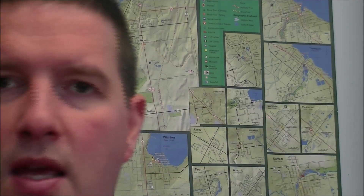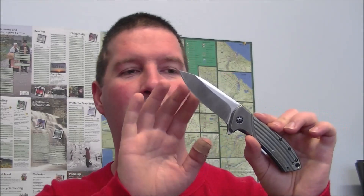One other thing before we move on: if you're thinking of pimping a knife, a knife in ELMAX is probably not your best first choice, because I will tell you, working on ELMAX kind of sucks — at least it did for me. It was really, really a lot of work.